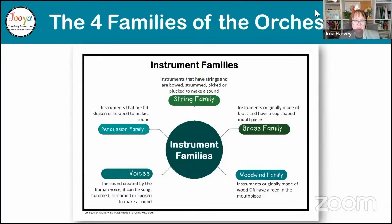So as you can see, the instrument families here. This particular resource is in both the Elements of Music Mind Maps and the Concepts of Music Mind Maps, because it's the same. You need to be talking about instrument families in both those things. Both are available in my store. If you'd like the free version, you can get that over at my website — juliajulia.com/free-mind-maps.